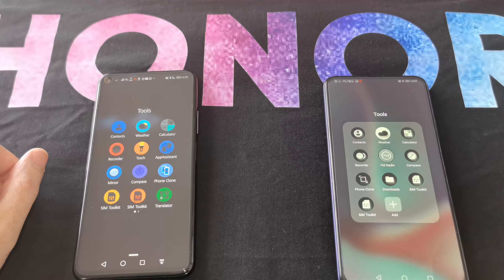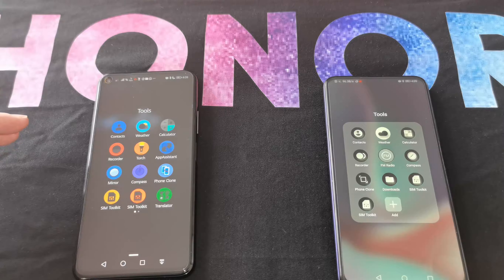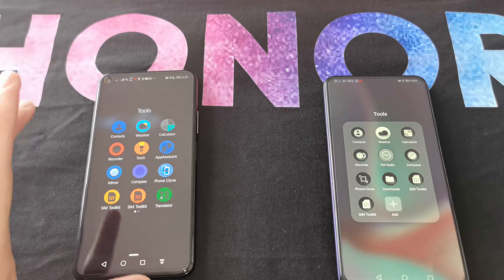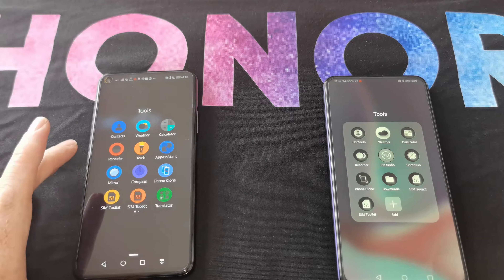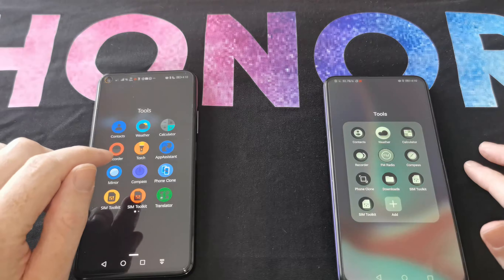No matter what phone you're transferring from, you'll be able to get it onto your new Honor phone. If you're coming from Apple, you'll only be transferring contacts, videos, photos, and calendar. But if you're coming from any other Android or another Honor or Huawei phone, you'll be able to transfer a lot of your apps as well.